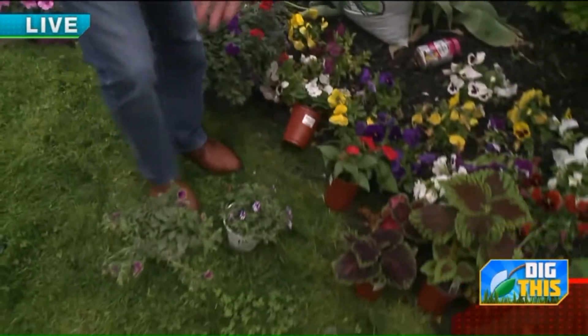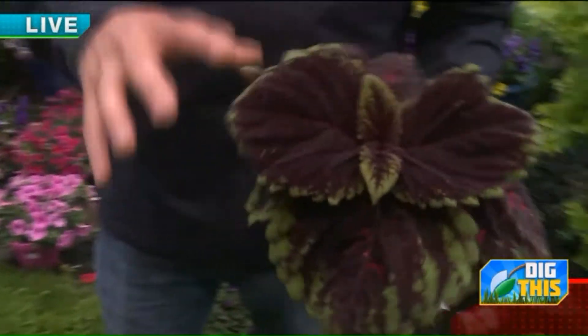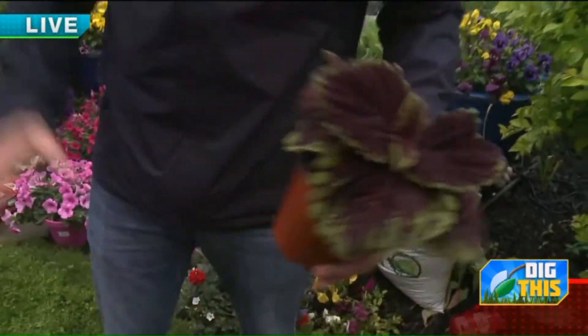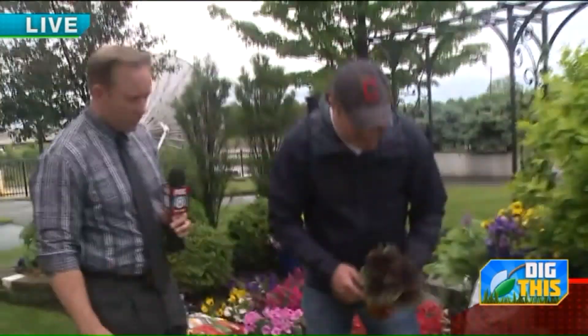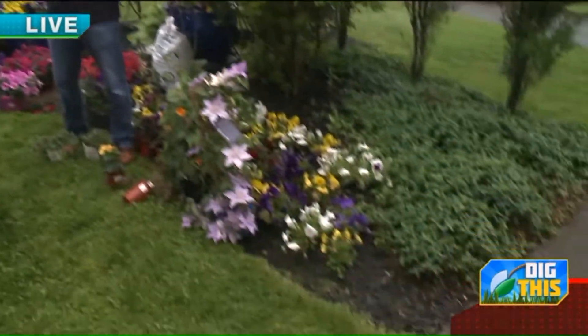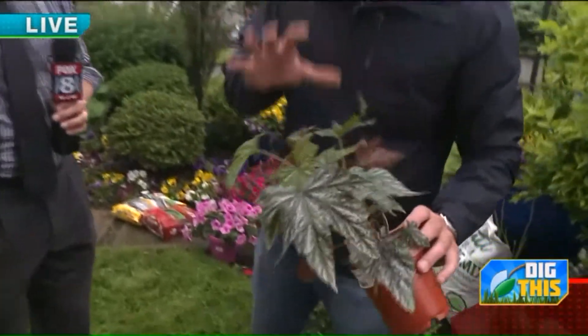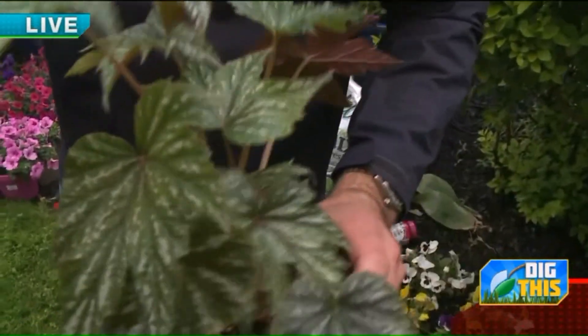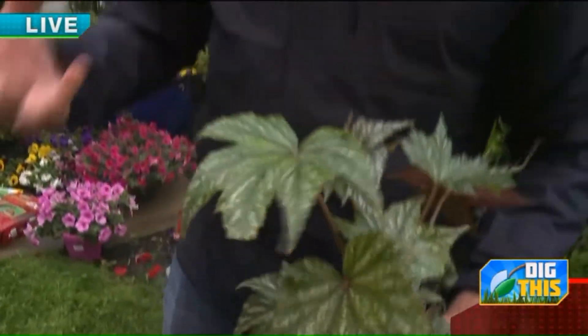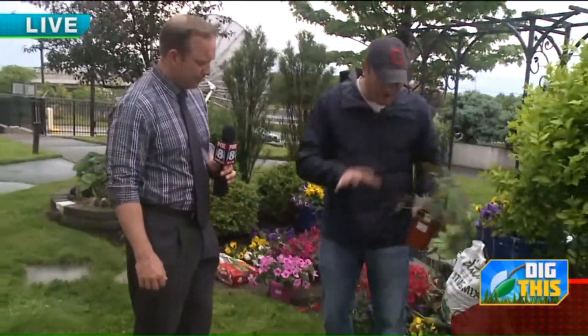For shade, a lot of coleus are also good for sun or shade. These are Kong coleus — they get massive, two to three feet tall and two to three feet wide. There are so many varieties: bright greens, dark reds, even almost black, so you can really play with textures. Then there's the griffin begonia — awesome in a container or in the ground. These grow like a little bush and produce flowers. If you've got shade, you really have to learn to play with texture, and this plant adds a lot to the garden.